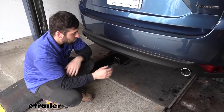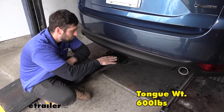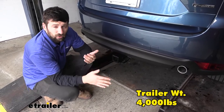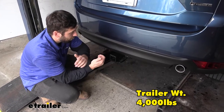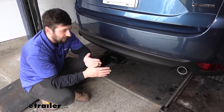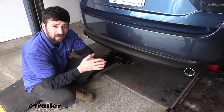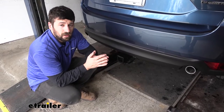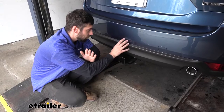In regards to towing, our trailer hitch is going to provide us with a 600 pound tongue weight rating — that's the downward force on the receiver tube. It also has a 4,000 pound gross trailer weight rating, which is the amount we can pull outward on our fully loaded trailer. Keep in mind these capacities are for the hitch only, which is tested separately from the vehicle, so you need to verify your vehicle's towing capacity in the owner's manual and abide by the lower of the two rated components.